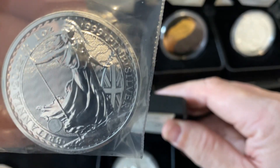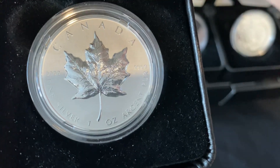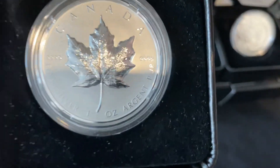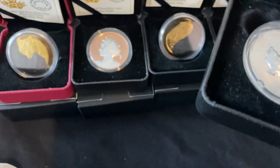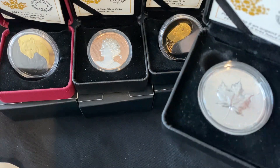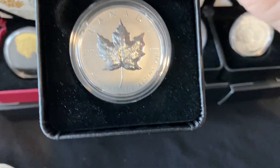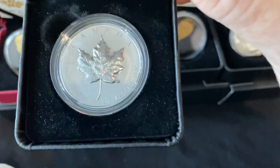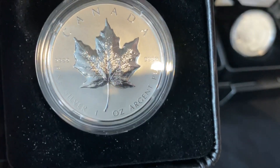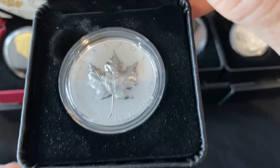So I got my first Britannia and my first High Relief Silver Maple Leaf. This thing is really nice. But of all the coins that I have so far, the Peace Dollar is still my favorite. This thing's coming in pretty close at second right now. The Maple Leaf's almost like a proof finish.